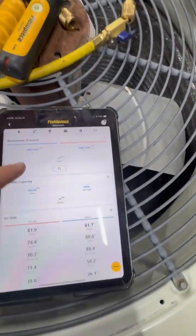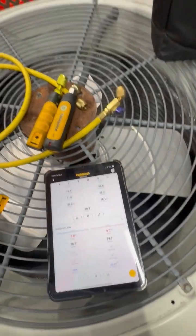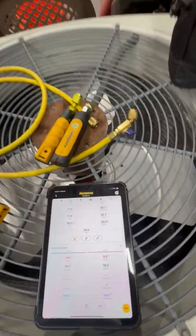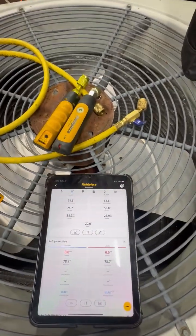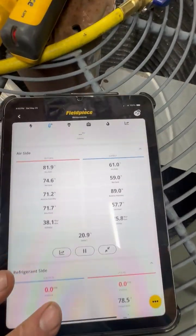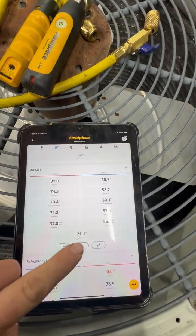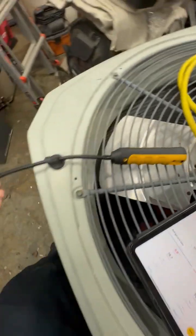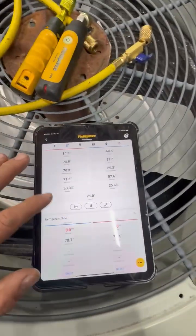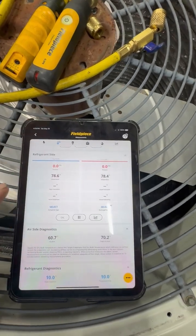Basically, let's say you walk up and you're at a customer's home — you want to be able to see everything all at once: return, supply pressures, temperatures, all that stuff. It's right here in this app. You just connect this wirelessly to the Field Piece app and it'll tell you everything going on. Right now we've got a 21 delta T, so we'd put one probe on the return and one on the supply closest to the unit to get our delta T's.